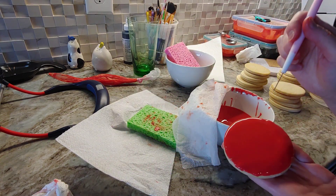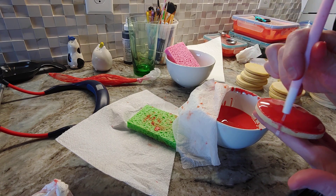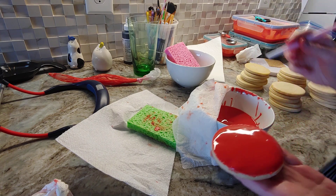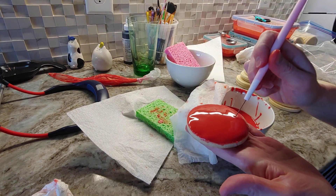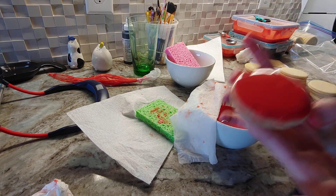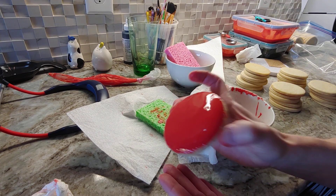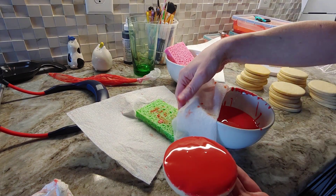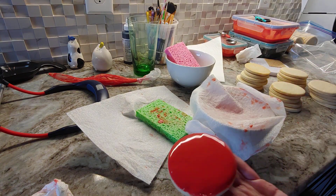I do a tablespoon of clear vanilla and a tablespoon of lemon. Actually, this batch I didn't do any vanilla — I just did all lemon. So there you go. It's pretty level. I'm going to cover this because I need to get that out of the oven, but there you go — those are dips.